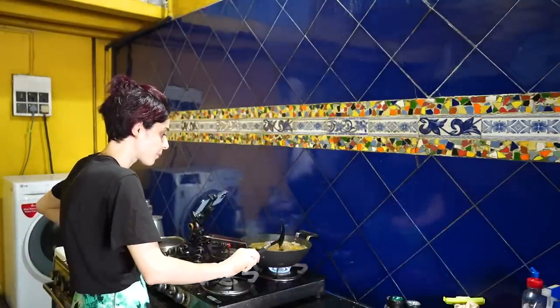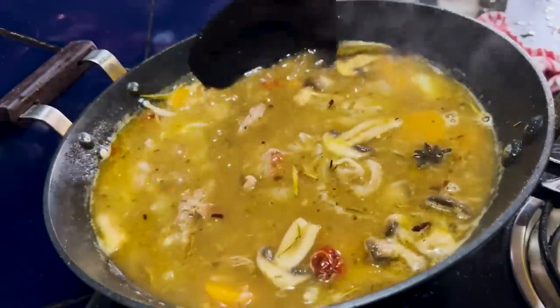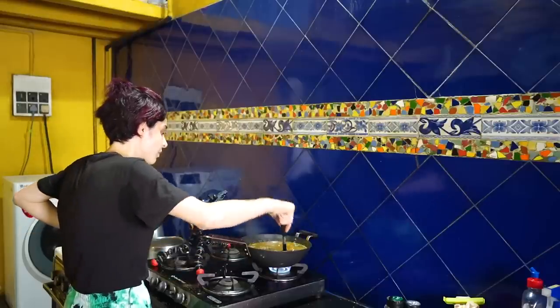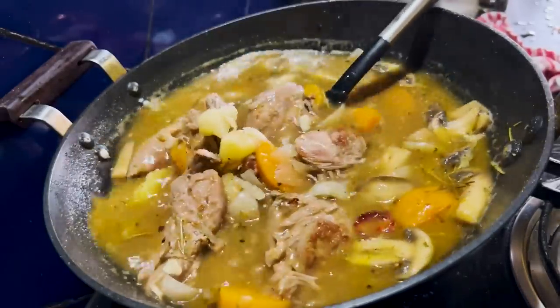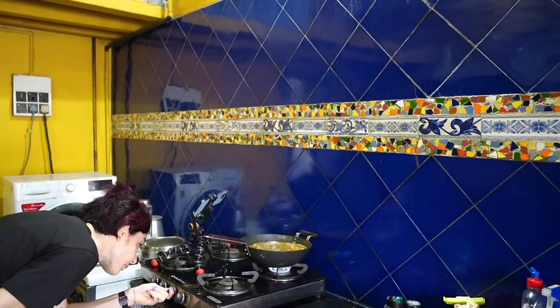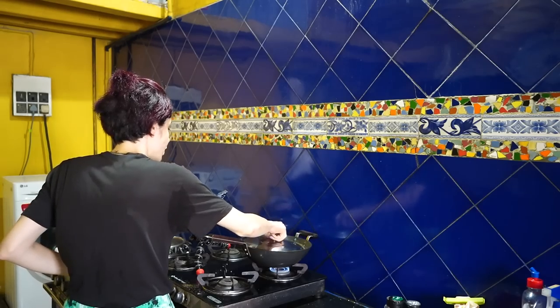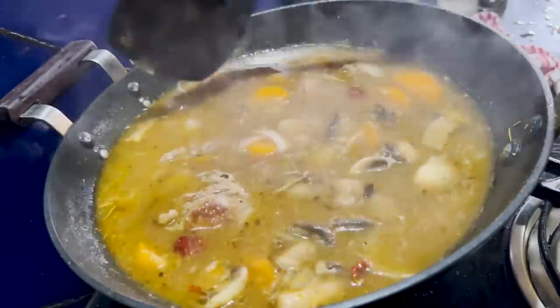Now what we're going to do — you can see this is actually what your goulash is going to look like. The key to it being yummy is cooking it for really long. How beautiful is that? That looks divine. We're going to take a lid, put this on sim — lower the flame and let it cook for 20 to 25 minutes just on sim. This is going to lock in all the spices, make everything really yummy and tasty, and that's it. Look at that — how beautiful is that?